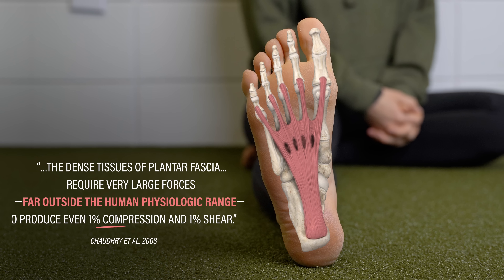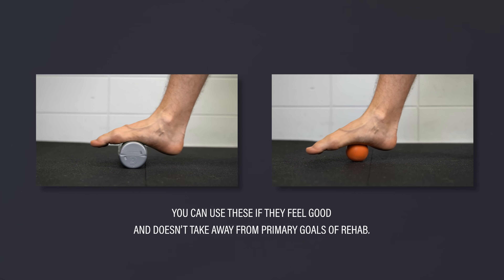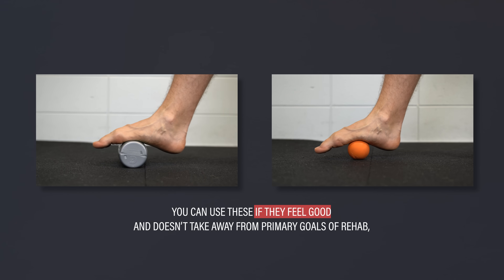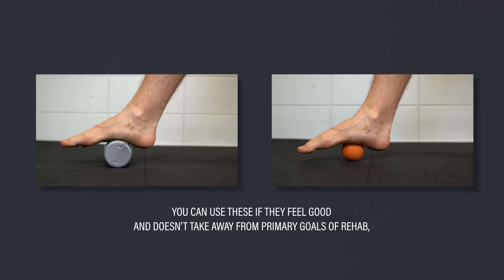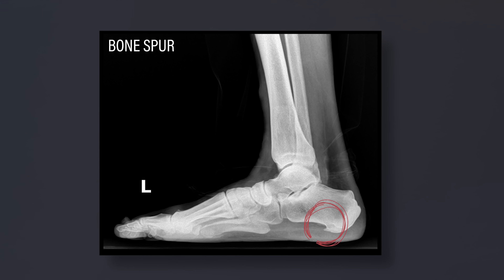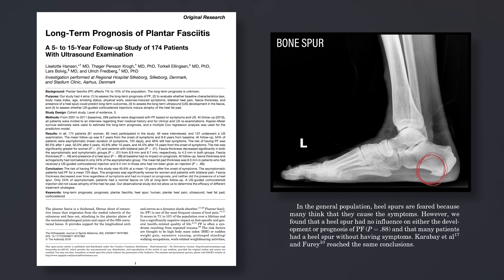The plantar fascia is a dense, fibrous connective tissue that cannot be altered with our hands or other tools. You can roll your foot on a frozen water bottle or lacrosse ball if it feels good for you and doesn't take away from the primary goals of rehab, but neither are needed. You may have also heard that the cause of your pain is a bone spur, but research by Hansen et al. found that a heel spur had no influence on either the development or prognosis of symptoms, and that many patients had a heel spur without having symptoms.